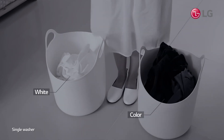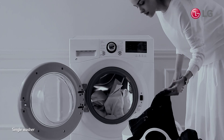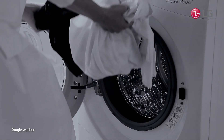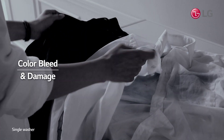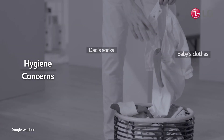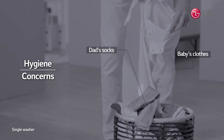Have you ever felt that washing colors and whites separately is frustratingly time-consuming? And you wouldn't dare to wash both at the same time, for fear of color bleed or damage. Also, you would feel uncomfortable washing baby's clothes with dad's socks together.